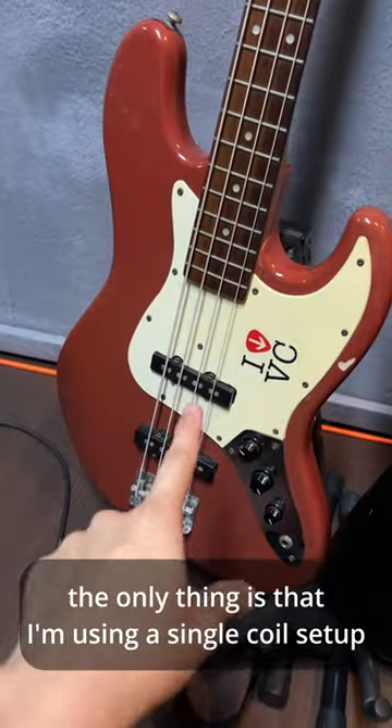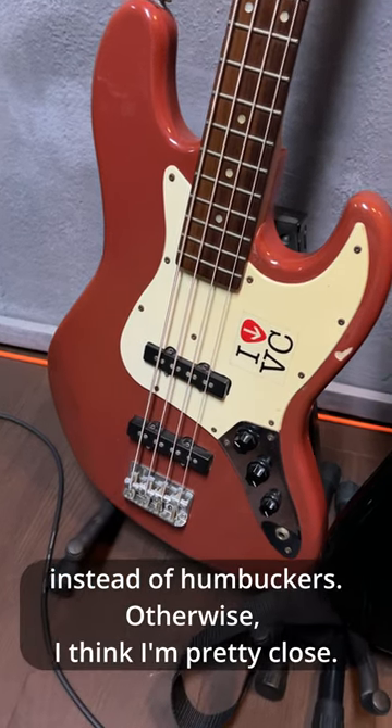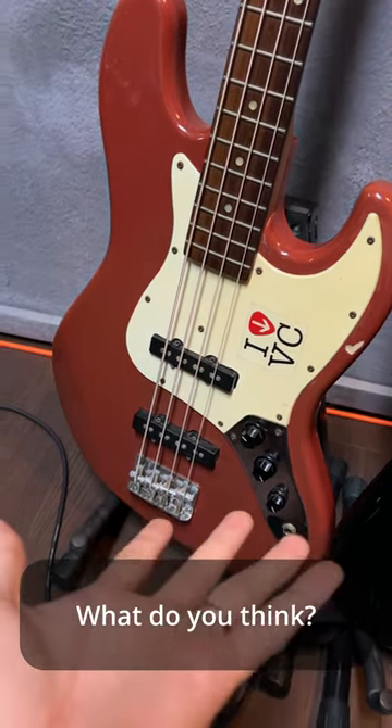The only thing is that I'm using a single coil setup instead of humbuckers — otherwise I think I'm pretty close. What do you think?